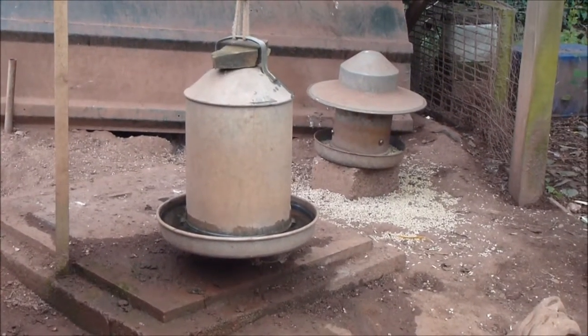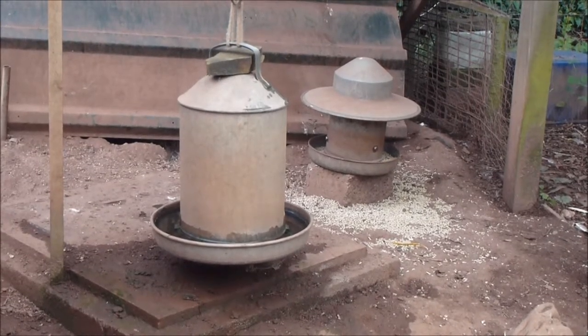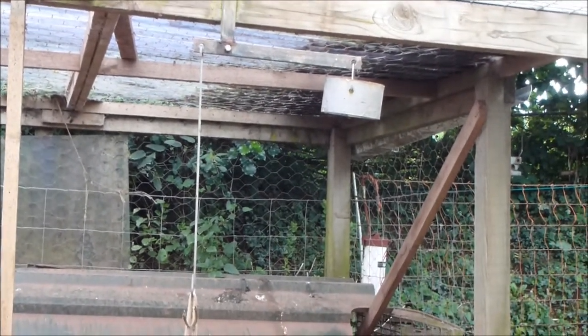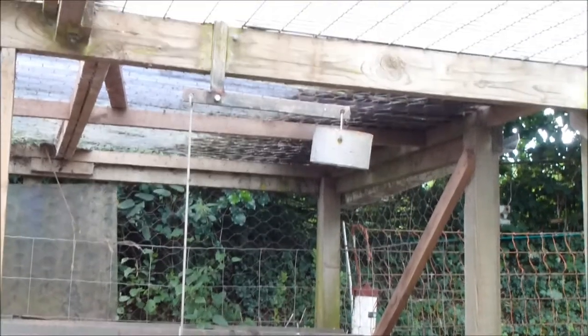Here's a simple idea. With these galvanised chicken drinkers you can't see from a distance whether they need refilling, so what I've done is suspend mine from a balance beam. The weight on the right is calibrated so that the beam will trip at just the point where the drinker needs to be refilled.